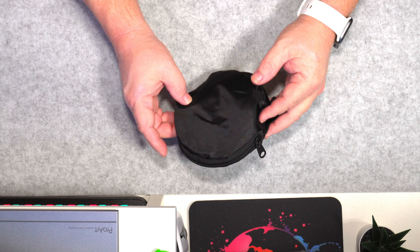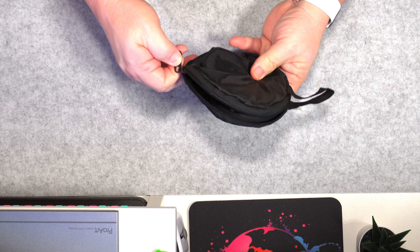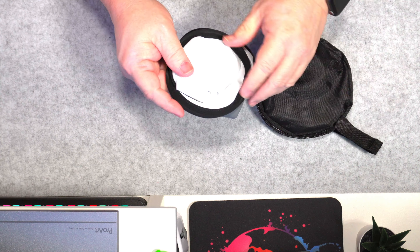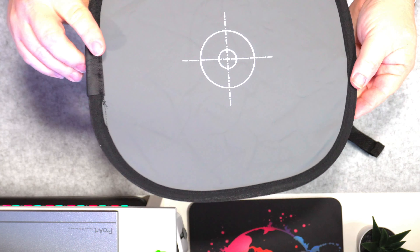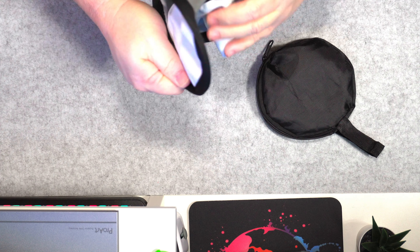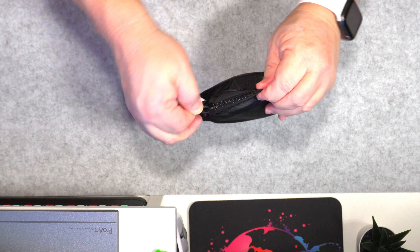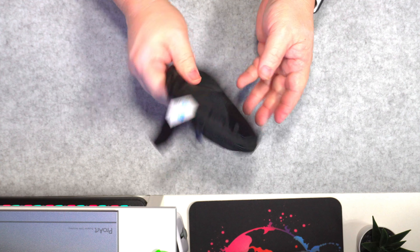So the first item we're going to talk about is this right here. This will help you get your white balance. It holds up really nice. Hold it in front of your camera so you can start getting your white balance set. When you're done, put it in the pouch, and that's it. You can just stick this in your camera bag or your everyday carry.